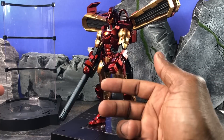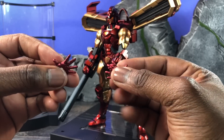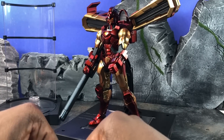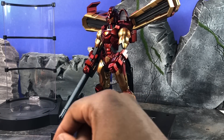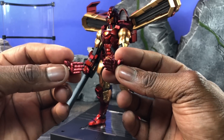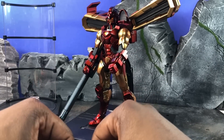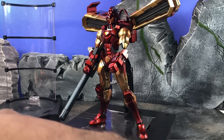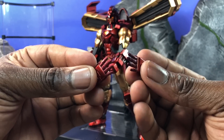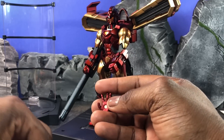Iron Man also comes with a ton of hands, like almost all Iron Men. You get open repulsor blast hands — these are open and can also look like reaching-out hands or high-five hands. Then you have salute hands, chop hands — or flight hands, whichever you want to call them. Then we have relaxed Iron Man hands, which are nice and relaxed. Then you have actual repulsor hands.